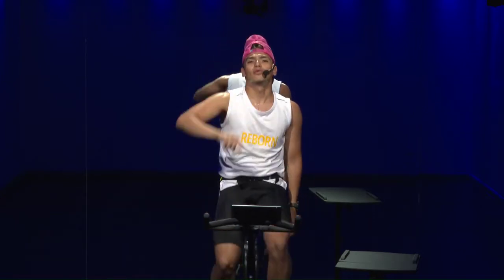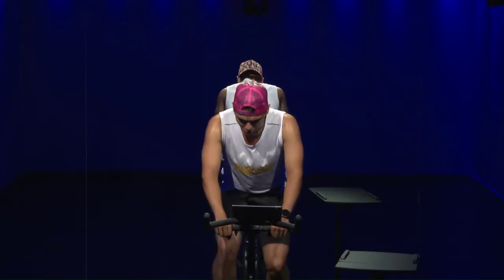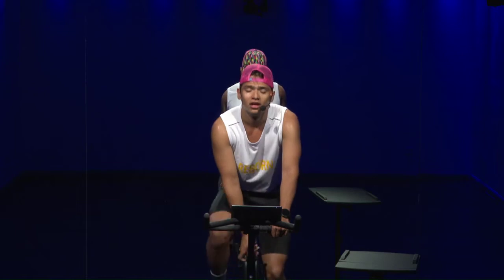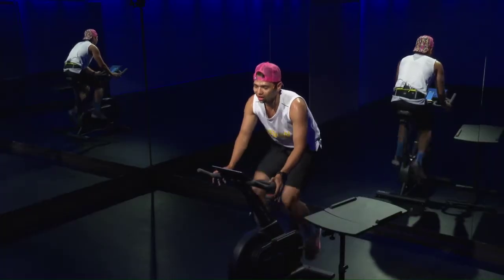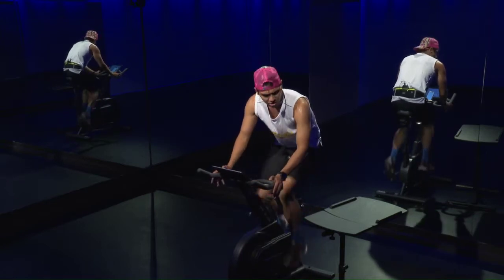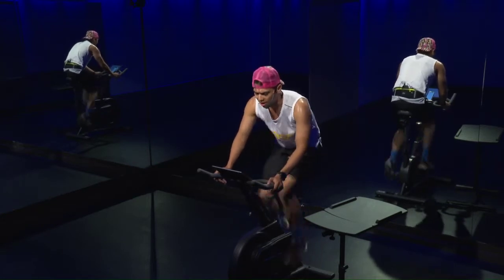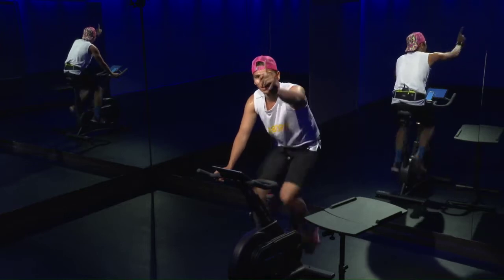We have one more to go — last 30-second effort. Cadence 60 to 70, we double it — five, four, three, two, one, go! Bring it up to 120 — 30 seconds, give it all, this is for the PR! 15 seconds — make it count, tell your body you can do it. Eight, seven, six, five, four, three, two, one, down!